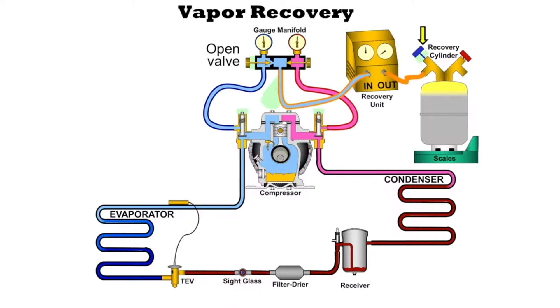Then we open up the valve on the cylinder. If you notice, it has two valves — one is blue, the other one is going to be red. Take a look at these valve handles. One of them is going to say liquid; the other one is going to say vapor. We want to hook up to the vapor side so that we can go ahead and start recovering refrigerant, and the refrigerant is going to go into the bottle.